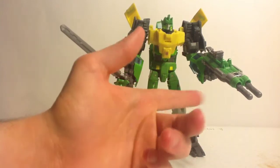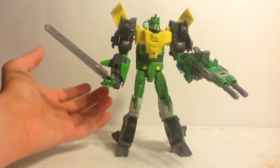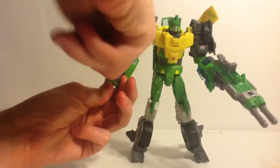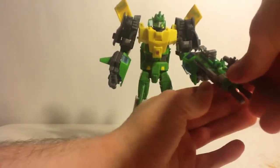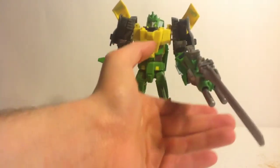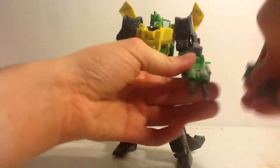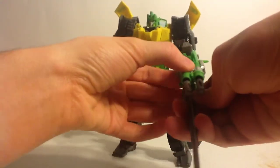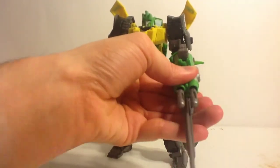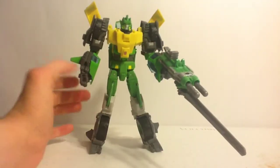That's how cool Springer is — especially because he has a sword and a cool double-barreled energy cannon. It looks amazing. The best part about the sword is it doubles as a really long bayonet that can be placed at the top or bottom of the gun, because the hole is on both sides, giving you one awesome combination.